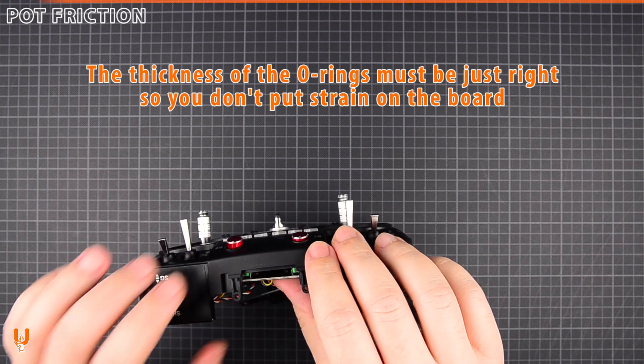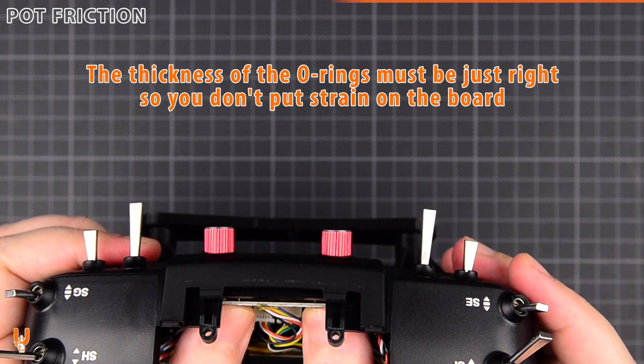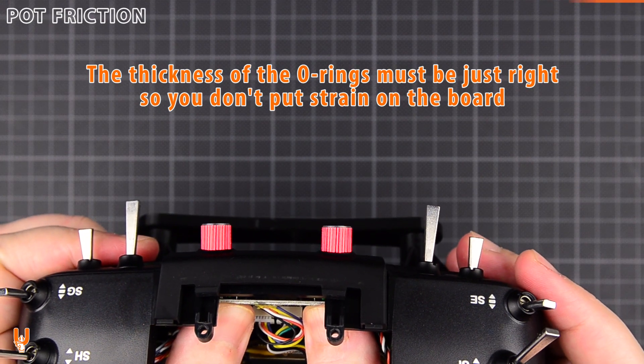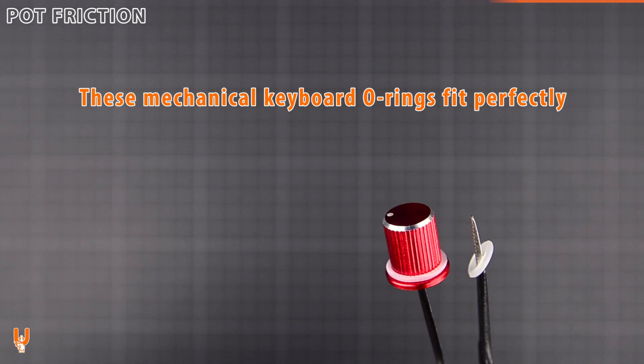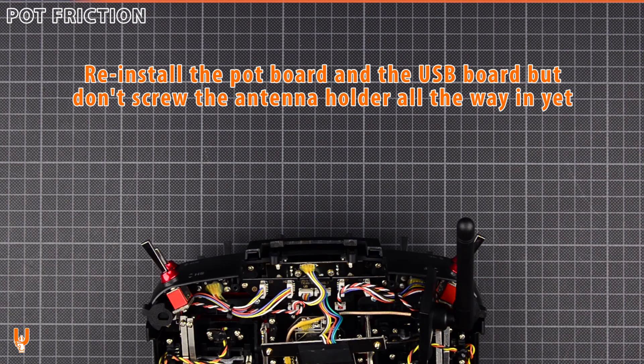The thickness of the rings must be just right so you don't put strain on the board. These mechanical keyboard rubber rings fit perfectly. Reinstall the boards, but don't screw the antenna holder all the way in.